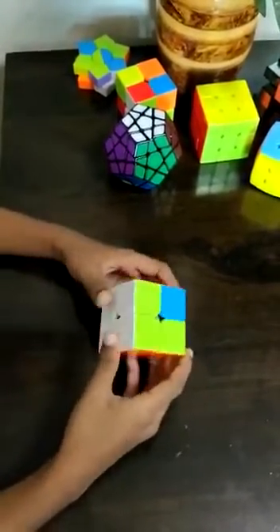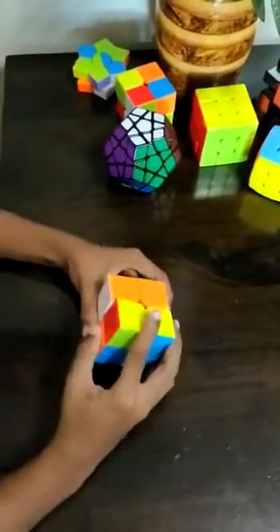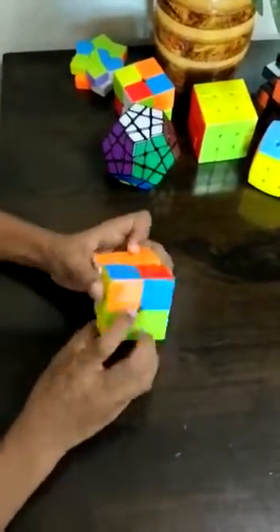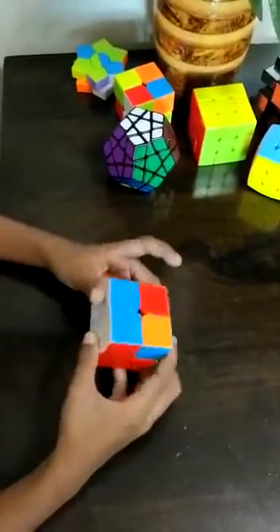Now we have to get the middle part. We have to do R' U R' B1 B2, R U' R' B1 B2 R1 R2. Now we got this. So again, we do R' U R' B1 B2 R U R' B1 B2 R U R' B1 B2 R1 R2.